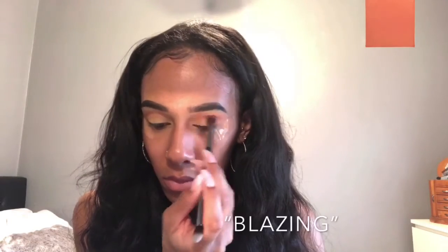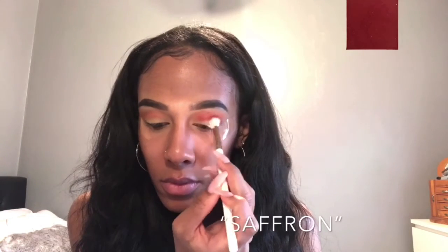I'm going to be using Eden as my first transition shade, popping that onto the crease and brow bone. Next, I'm going to be using Blazing and adding that onto the crease to add a little bit more depth.